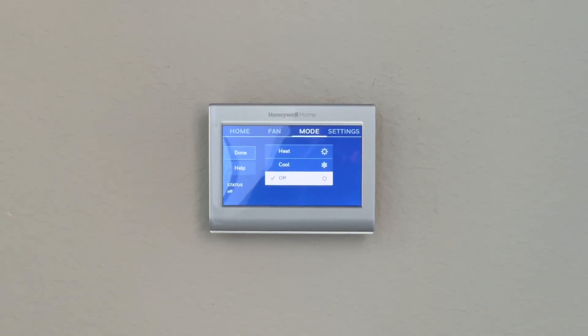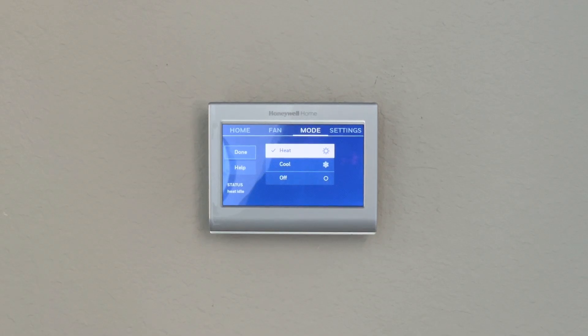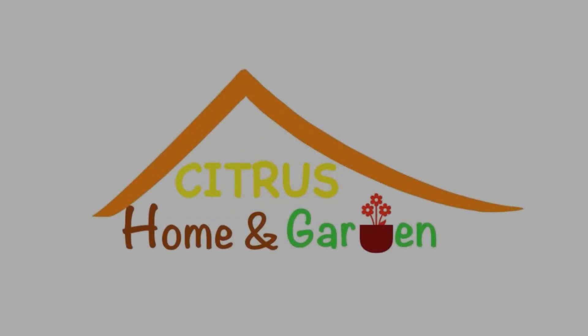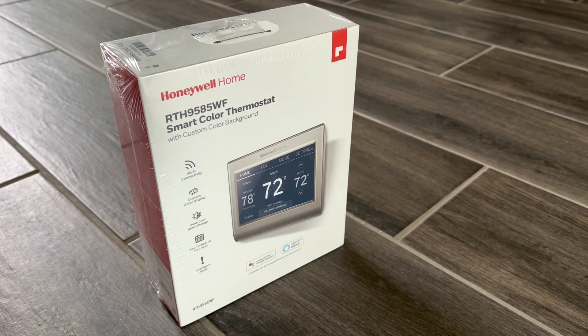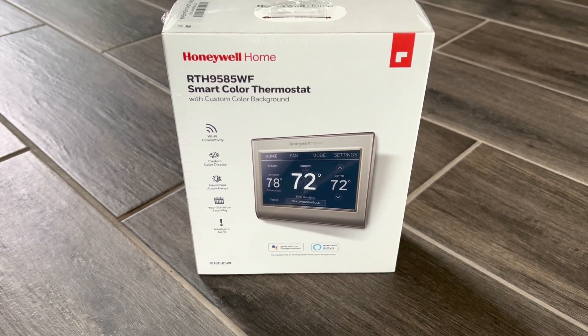Hey Google, switch on heater. Want to make your thermostat smarter? Let's get to the work. Welcome to our channel Citrus Home and Garden. Today we are going to unbox and install the Honeywell RTH9585WF thermostat, and it can work with your Google Home or Alexa. So let's get to the unboxing.